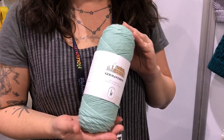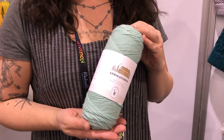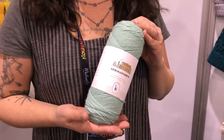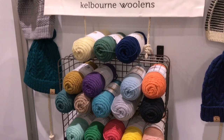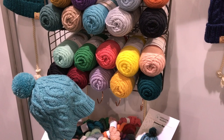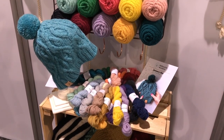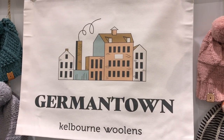Hi, I'm Courtney Kelly from Kelborn Woolens. We're a Philadelphia based women owned yarn company. We manufacture Germantown yarn which is 100% US grown wool, spun and dyed in the US. I'm very proud of it and it comes in lots of great colors. We currently have a palette of 25 colors and a lot of free patterns available online at our website, kelbornwoolens.com — just look for the year of hats.